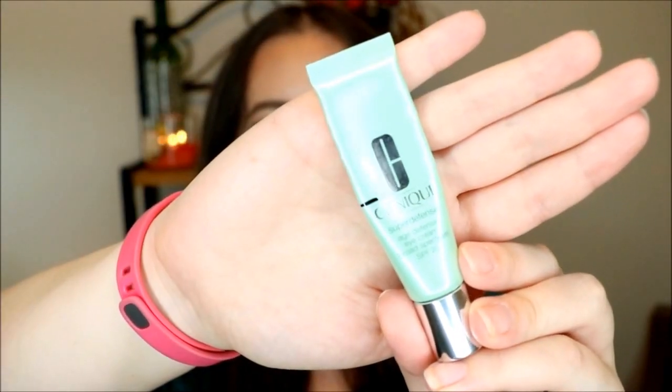The first one is from Clinique. This is the Super Defense Age Defense Eye Cream with Broad Spectrum SPF 20. You can see I've made a mark as to where I am with this product. I don't know that I will finish this in this project — I just really don't like this stuff, so I need to force myself to use it because it was expensive and it's coming up on almost a year old. Putting this in the project is just going to encourage me to use it.